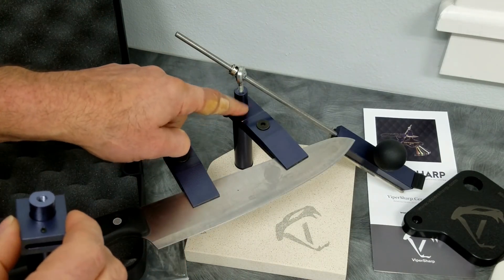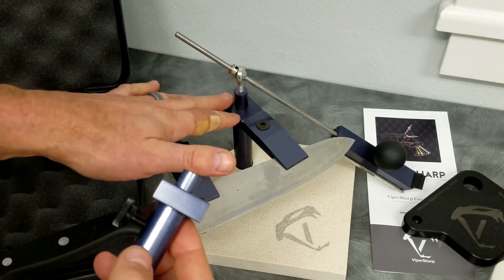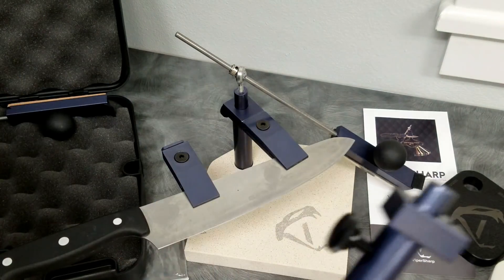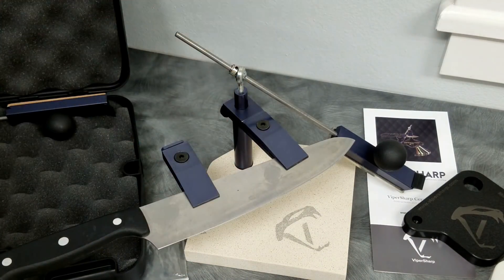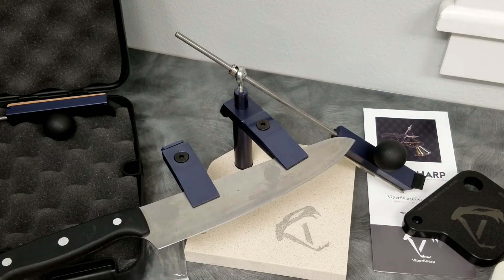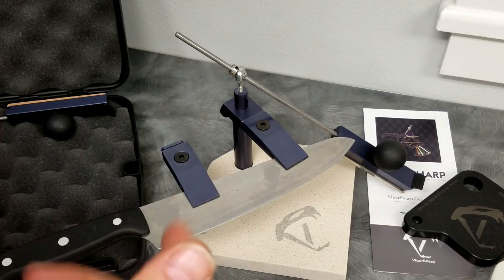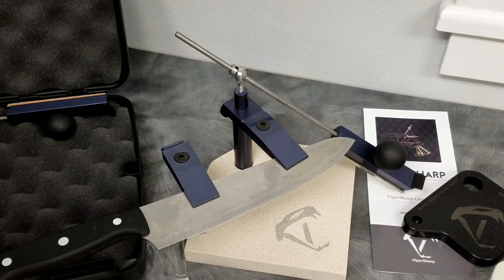If you have one without the grub screw and you'd like to trade it — as long as it's in good condition — you can send it in and I'll trade you straight across. I'll pay for shipping to send it back to you; I need you to pay for shipping to send it in. If you want me to just modify yours, send it in — I'll have the machinist tap that and put the screw in and send it back. If you'd like that part exchange, just email me at mike at vipersharp.com.